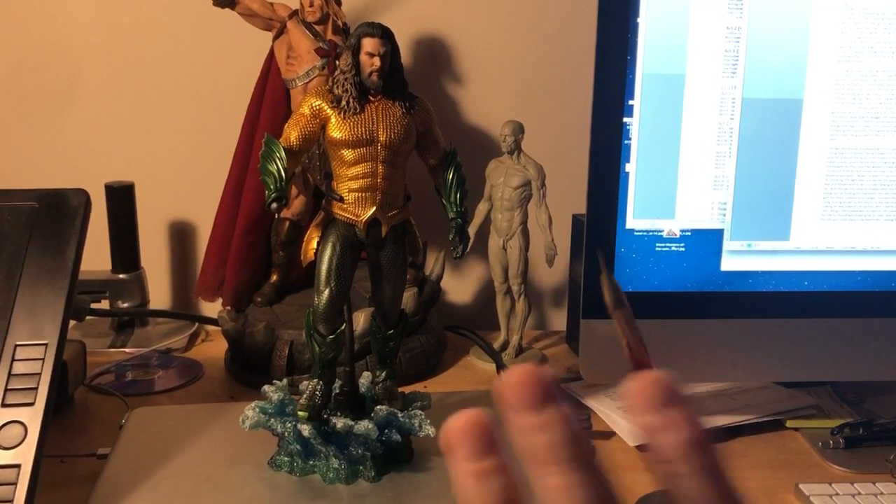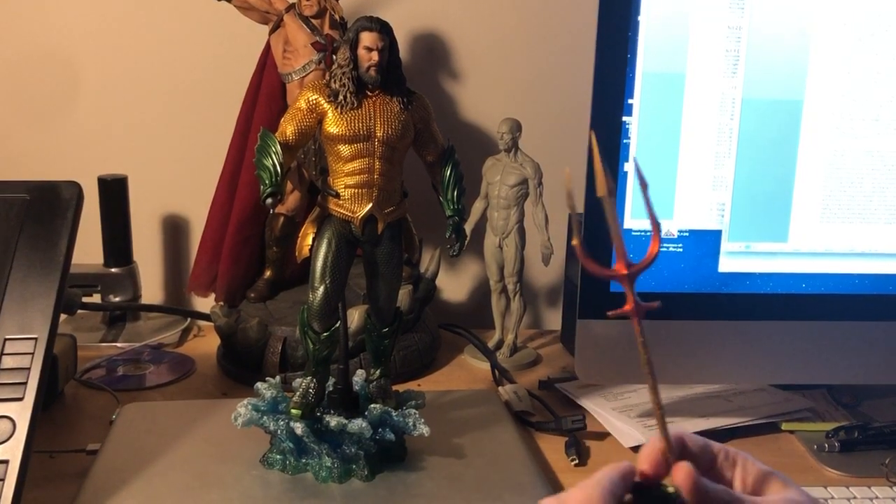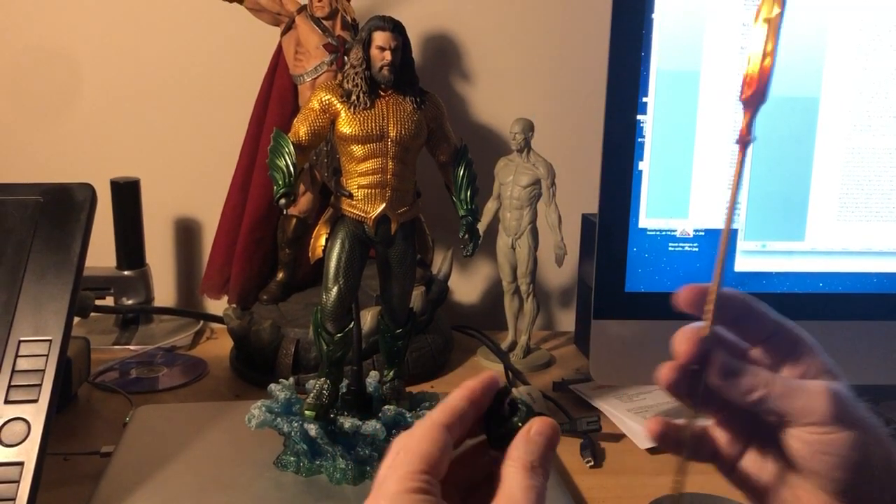Welcome. It's Eamon from the Hot Toycast here. I'm not out to undermine anyone else's reviews or anything like that, but to me there's a major issue with the Aquaman figure that hasn't been kind of approached yet.